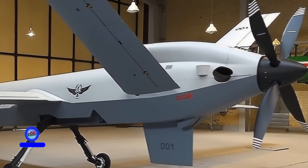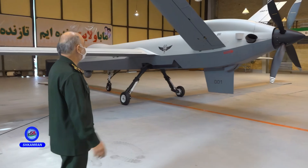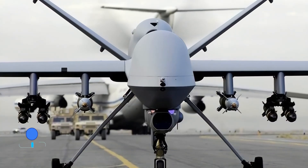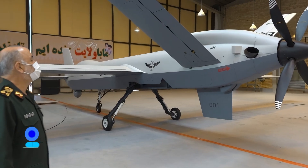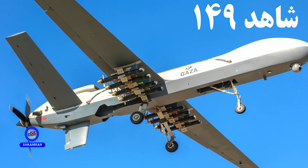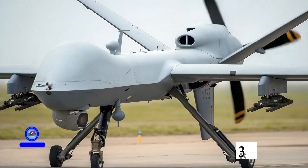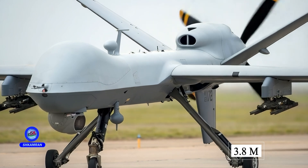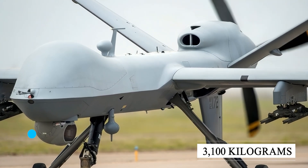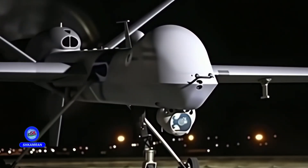The Shahid 149 is considered Iran's largest operational drone. Its airframe closely resembles the American MQ-9 Reaper, but is larger and heavier. It has a fuselage length of about 11 meters and a wingspan of nearly 21 meters. Its overall height is approximately 3.8 meters, and its maximum takeoff weight is 3,100 kilograms. The structure is optimized for heavy payloads and high durability.